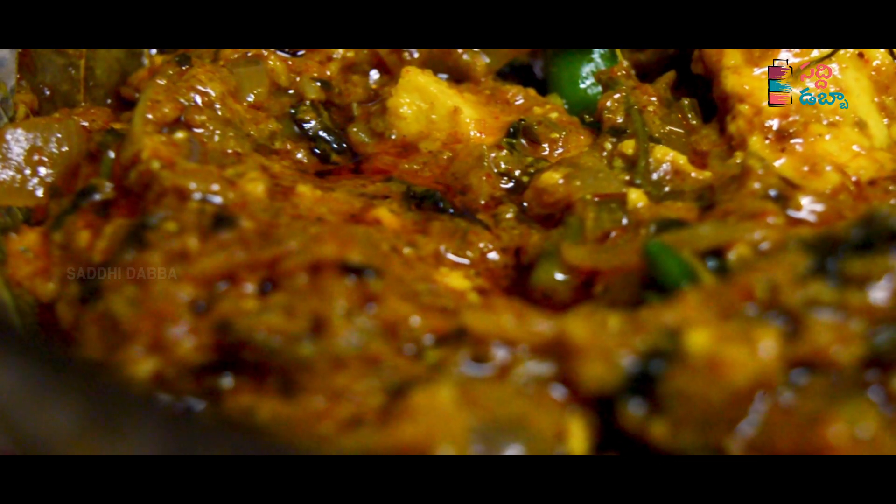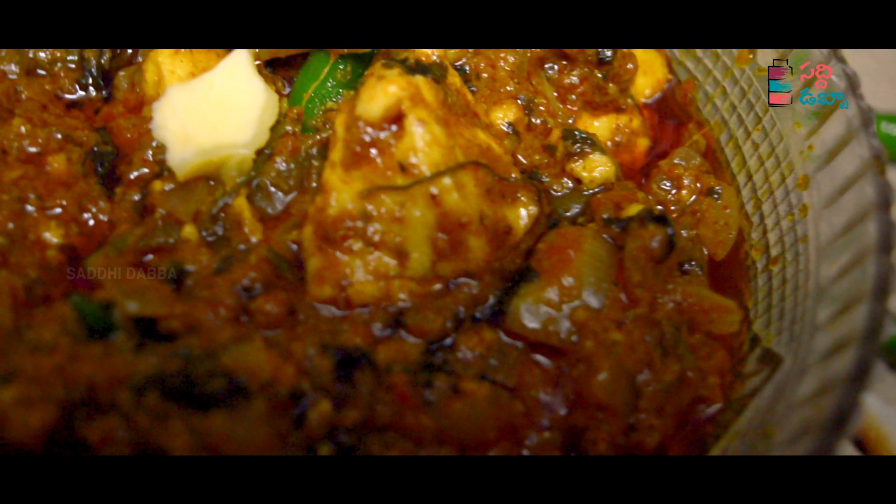Hello everyone, welcome to Satipa! This recipe is Taba style, so it acknowledges the recipe. It will taste good. As you can do it, make the recipe.